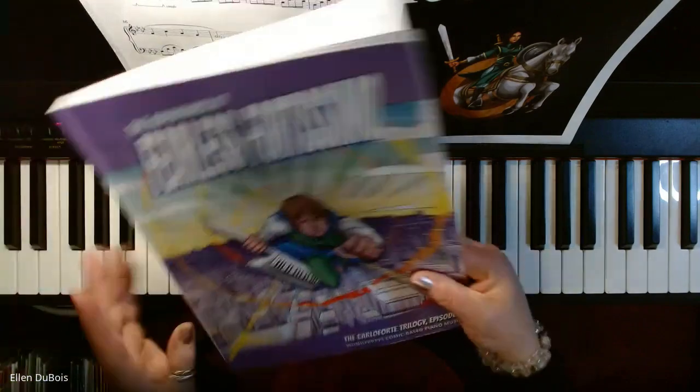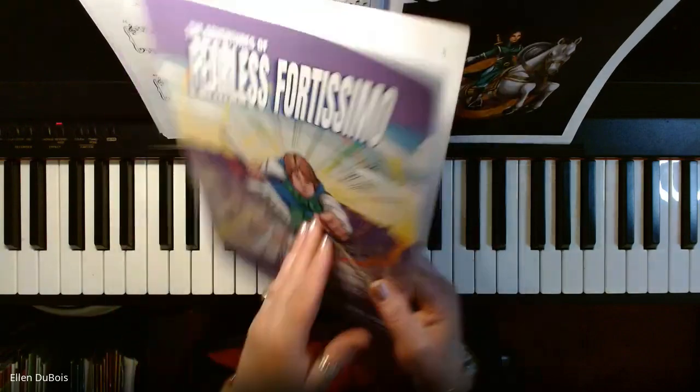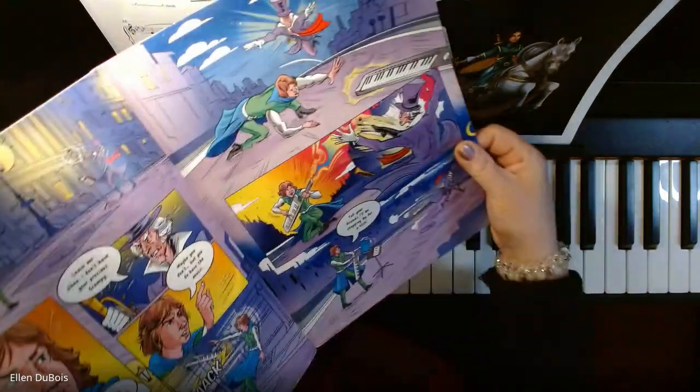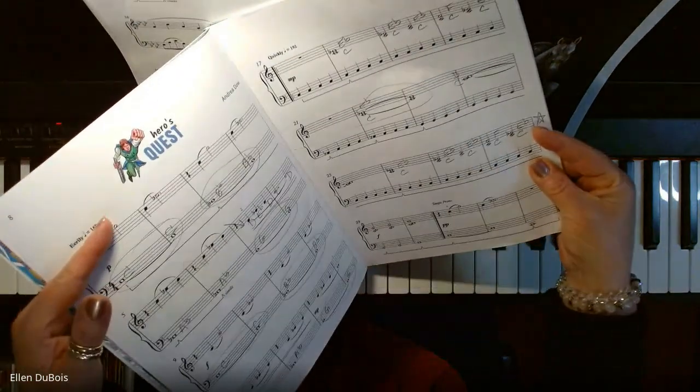And this is fun. A lot of my students just love the excitement of this music and the awesome comics. At the beginning there's a story, and that is followed by these comics, and you're at your first song: Hero's Quest.